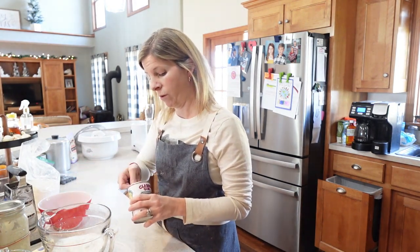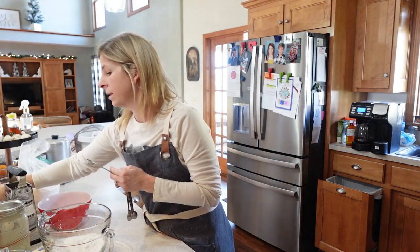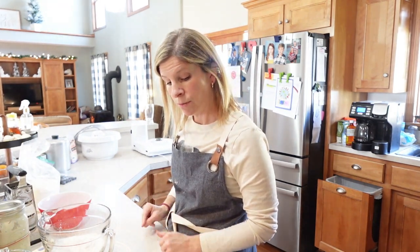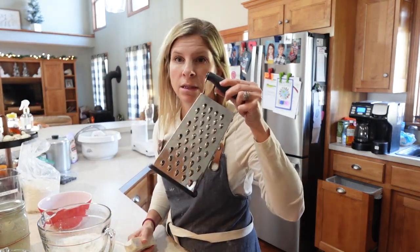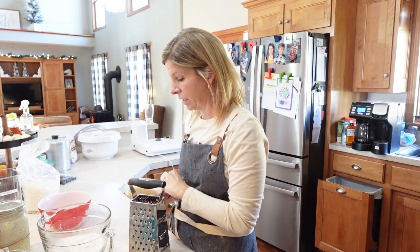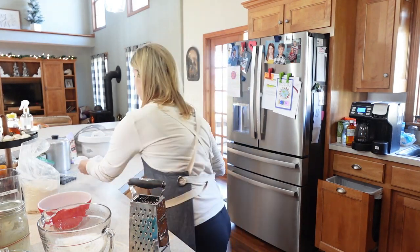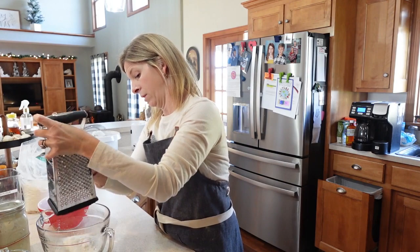I'm a breakfast food person — I love breakfast food, especially anything that goes well with coffee. Now we're going to do the hard part: we have one whole stick of unsalted butter. We're going to use a cheese grater and grate the butter right in. It needs to be cold so you can grate it easily. Peel the paper off and we're going to do this whole stick of butter.